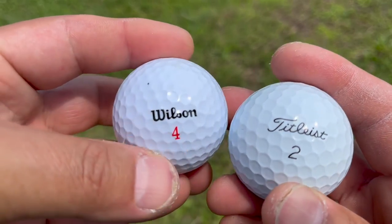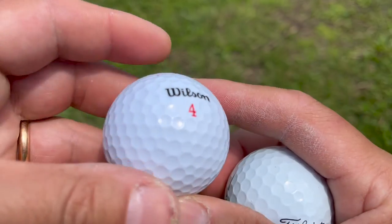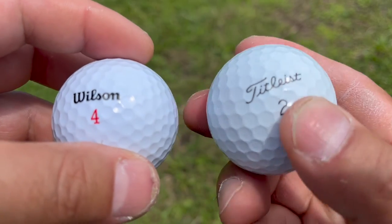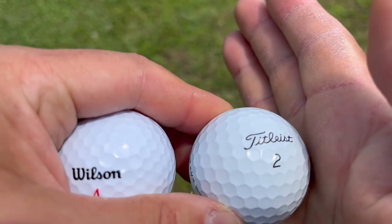I putted quite a few with the Wilson Boost, and I have to be honest — I think this is where you see the biggest difference. I did not feel the sweet spot — that nice click when you hit it right off the center. You don't get that with this ball. Compared to a Pro V1 or any other premium ball, you can definitely feel the difference. The premium ball is much softer; this one is hard. The putting is really the main problem I see.